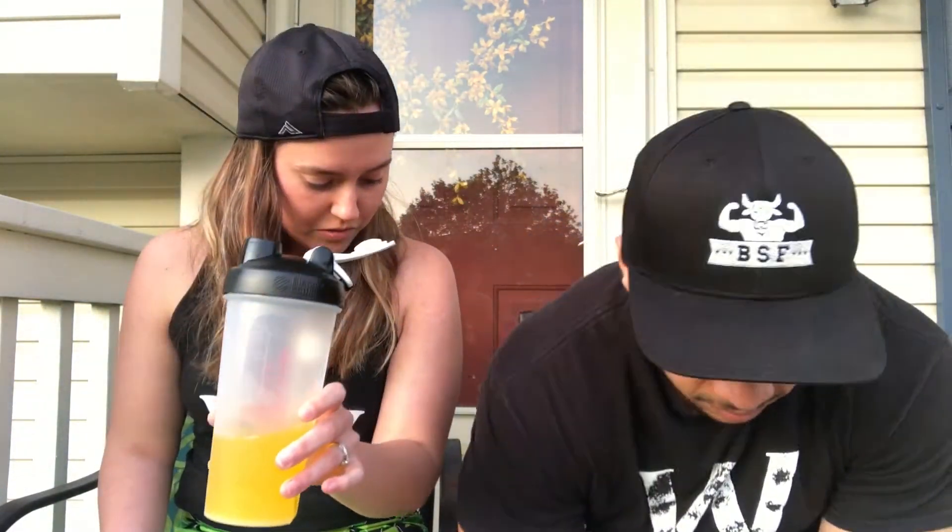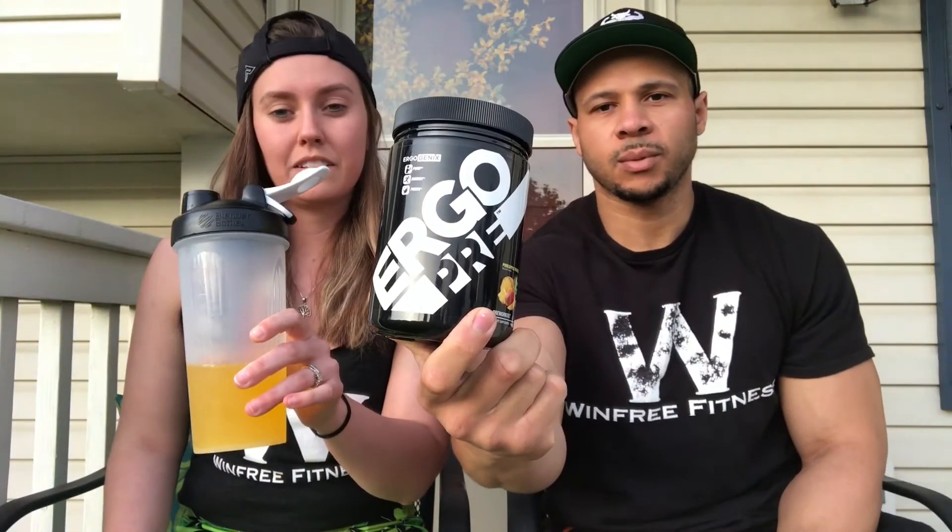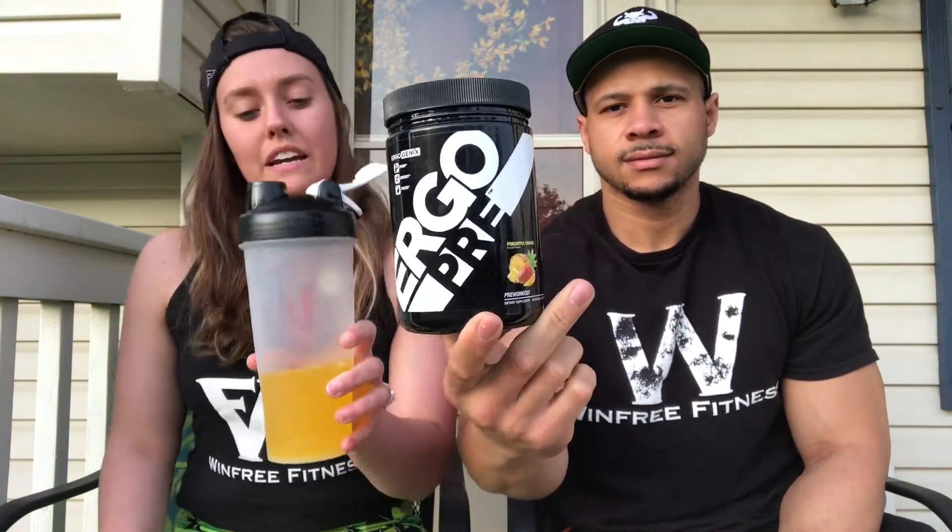I like the other flavors — I don't know about these yet but let's get an honest review. First impressions on the pineapple mango. For BCAAs I want it to taste good, but for pre-workout I don't really care — I just throw it back anyway.